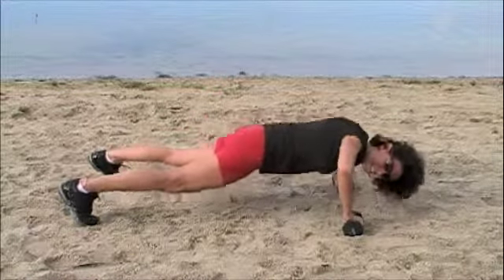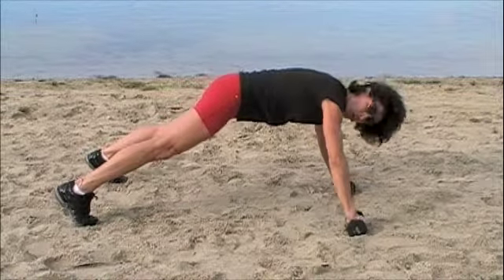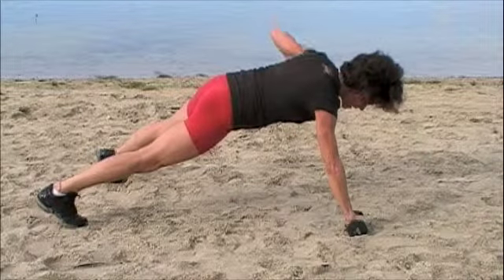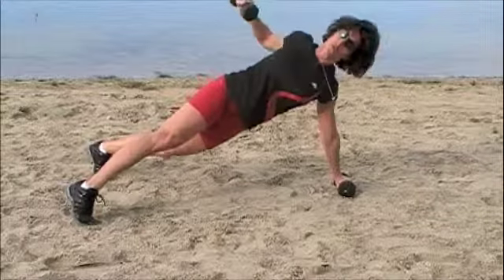You're going to notice when you do these, it's not just the push-up that's hard, it's not just the arm that's lifting — it's your core. The abdominals really have to engage to try to keep your body where it's facing down. It'd be easy to do this. Don't let that happen.